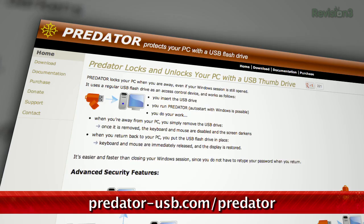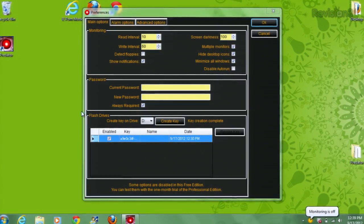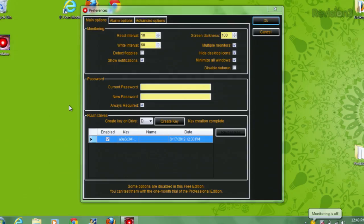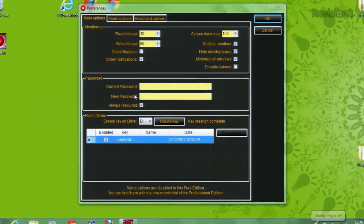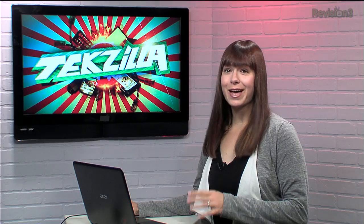Predator for Windows allows you to create a key for locking and unlocking a computer using a thumb drive. To start, open up the software and head into the Preferences to create a password. Now plug in your thumb drive of choice and click the Create Key button right here. Now you'll have to restart Predator before it begins working for you.